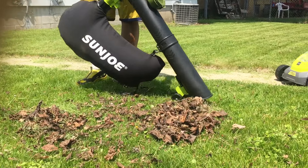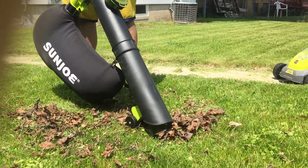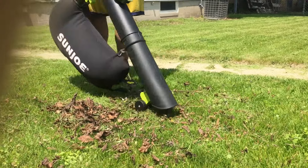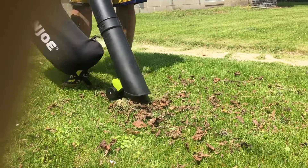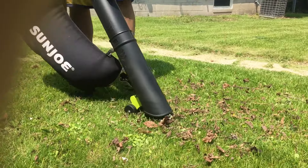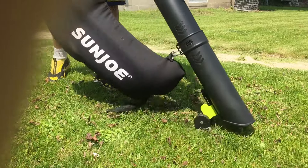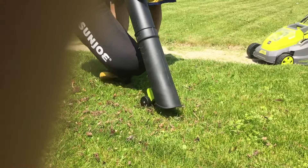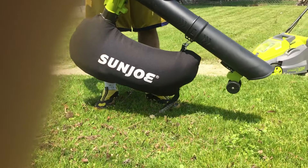By the way, please excuse my camera person — she obviously has never recorded me with a phone before and she keeps shoving her finger in front of the lens. Worst camera person ever.